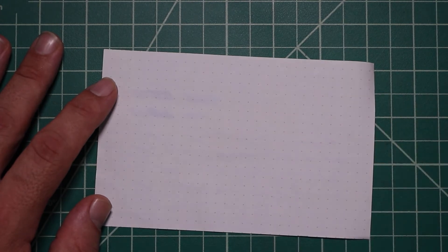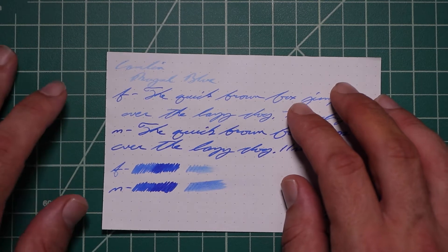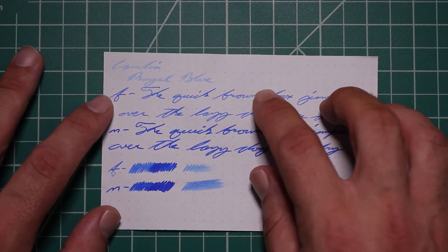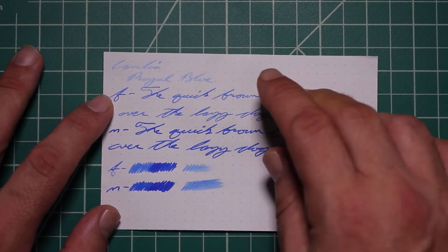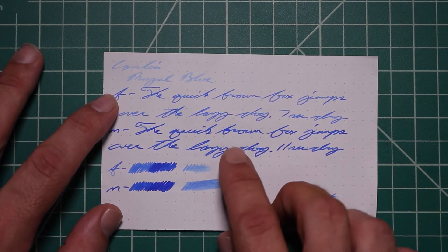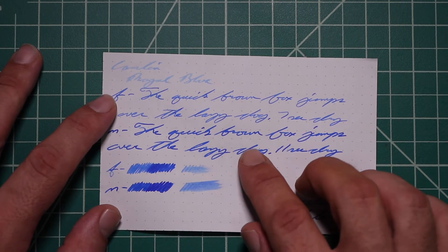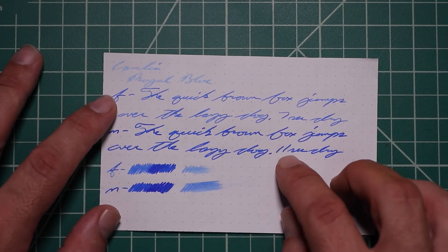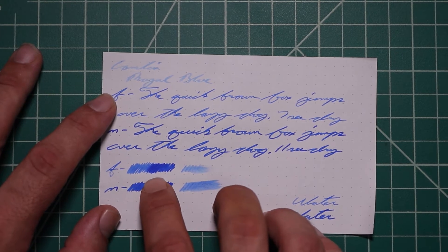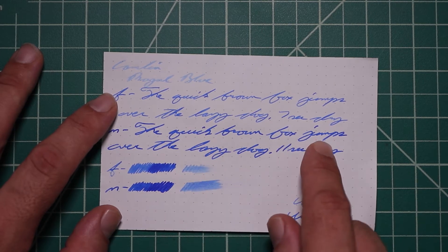Rhodia. No bleeding, no ghosting. The 1.1 is still too light, with no feather spread, halo sheen, or shade. The extra fine is quite a bit darker than the stub, with no feather spread, halo sheen, or shade — 7 seconds to dry. Medium is quite a bit darker than the extra fine, with no feather spread, halo sheen, or shade — 11 seconds to dry. The scrubby for the extra fine shows a lot of color variation, although we're really not getting it in the writing sample. The medium shows us none, and we got none.